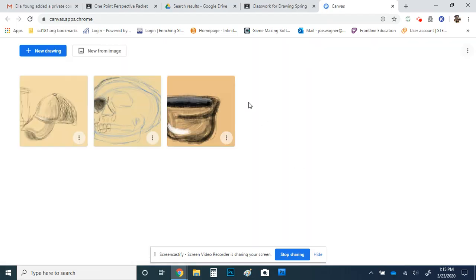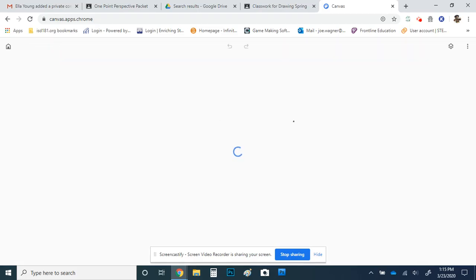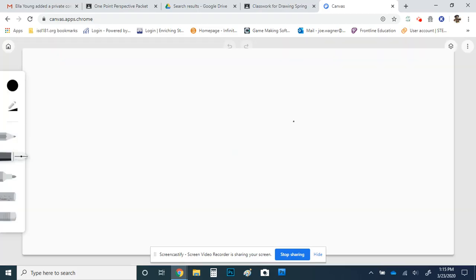It's going to look something like this — these are just some drawings I was working on — but I'm just going to click new drawing in the upper left, and you're literally just going to get a canvas like this. Basically, the way this program works is you've got some simple pen, charcoal, and pencil tools.